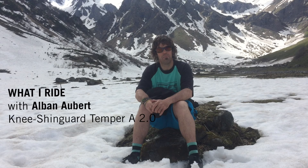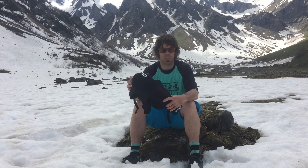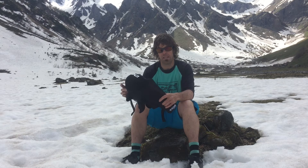Hello, I'm Alban Albert, here in Switzerland in the snow. The goal was not to prevent the place, but more the protection. The Tempra 2.0 — for me, it's the most versatile knee pads.